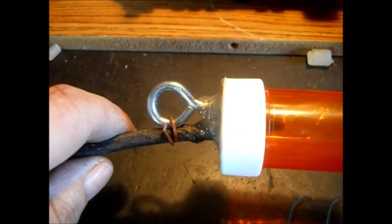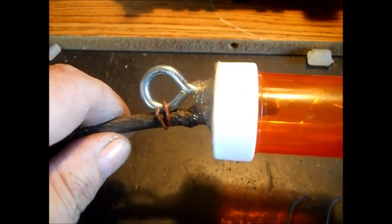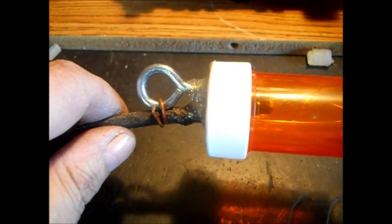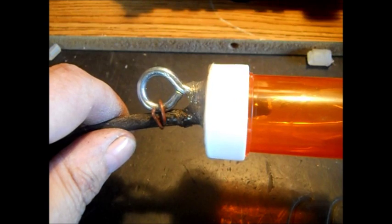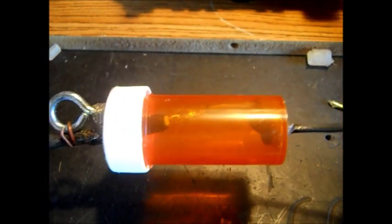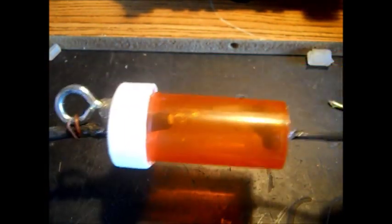It'd be nice to have an eye bolt with a nut on it — they're actually threaded. I jammed that on there tight. I had this in the vise with the lid and I really jammed that nut down on the threads. It's wood screw threads with a regular nut — like a number 10 nut, whatever size it is. It's really jammed in there. I'm going to trust it.